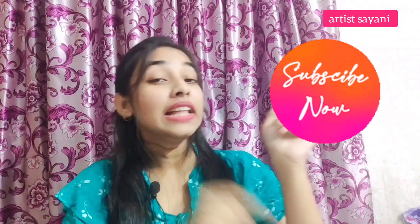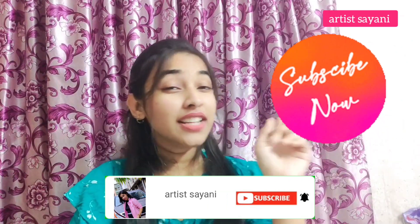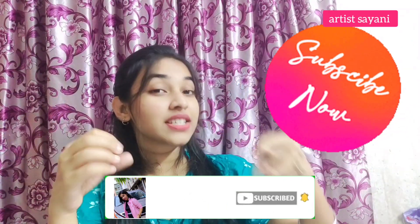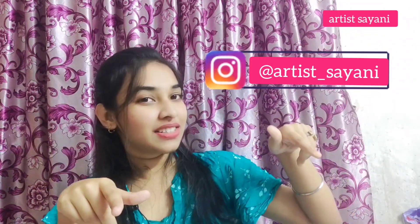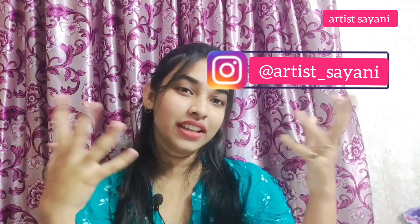Before we start this video, I have a small request: don't forget to subscribe to this channel and turn on the bell button. Don't forget to comment below, share your feedback, share this video with your friends. You can also check my Instagram — link is in the description box. And if you want me to try something new, comment that too in the comment section.